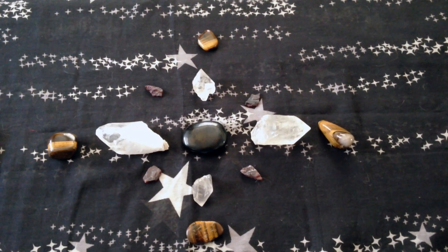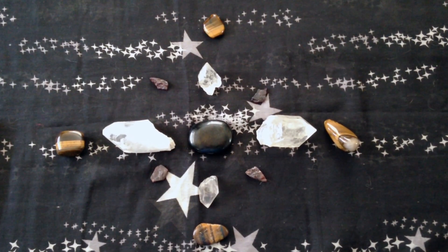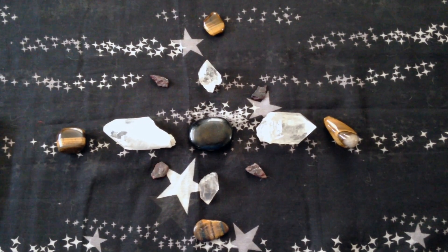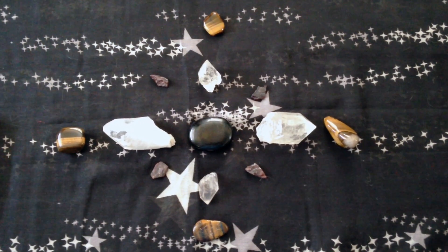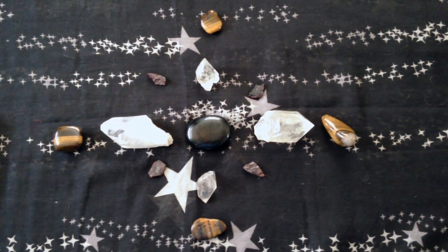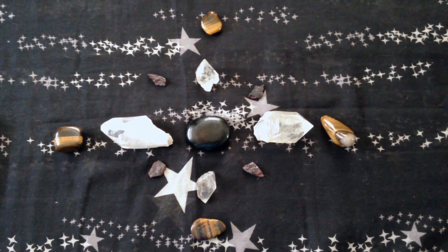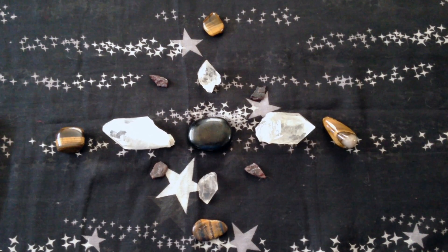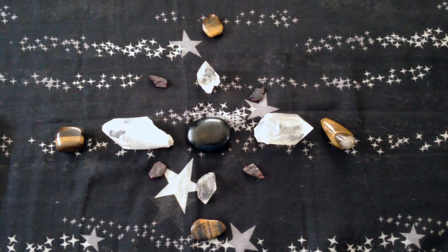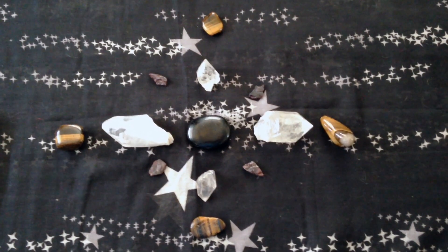So how do you go about creating a crystal grid? Well, first and foremost you have to decide what you want your crystal grid to be used for — whatever purposes in life you need it for, whether it be protection, love, wealth, sleep, calming energy in your home, or even destroying or sending away negative energy. You could do all of these things and even more with crystal grids.